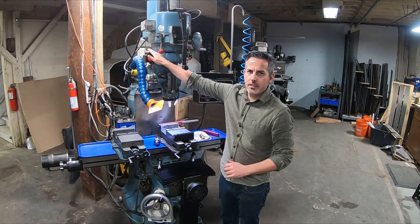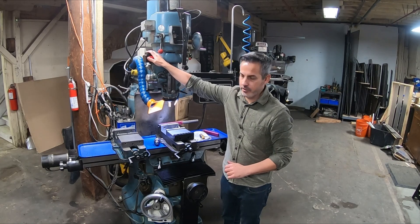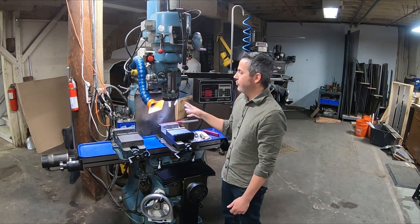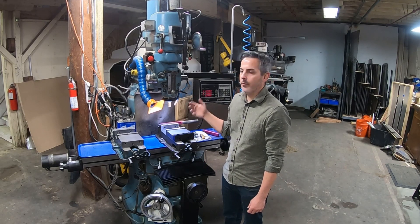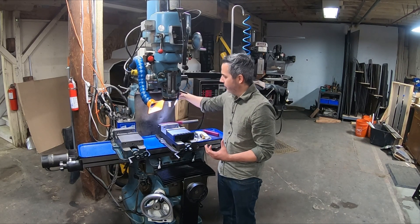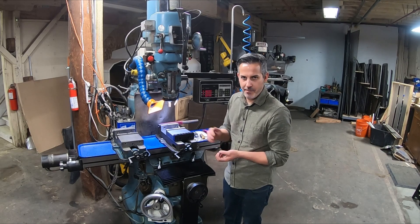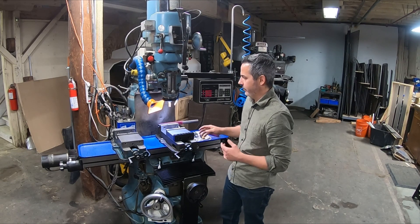...it's called a DeWalt Stealth Sonic vacuum, hooked up with a cordless trigger — super easy. I use it mostly for fumes, because when running the machine it helps move vapors away from your face. Especially with the mist system there are a lot of vapors, and when I'm tapping with Tap Magic or sulfurized oil it produces really nasty fumes — same with machining plastic.